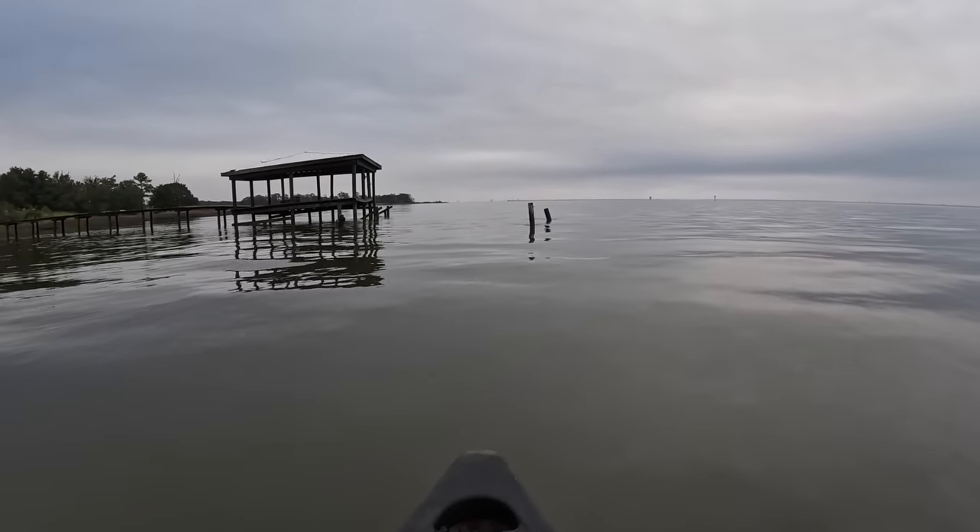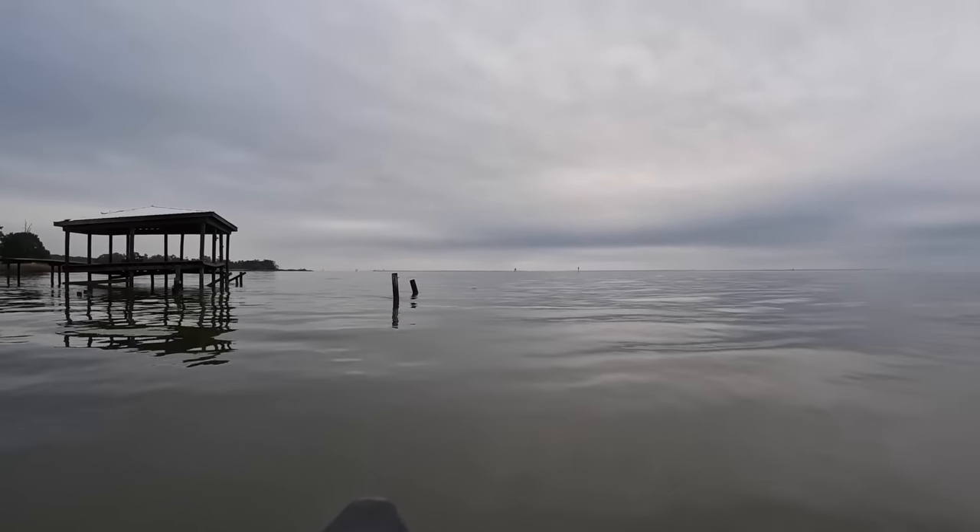We've got some sheepshead rigs. We might do a little flounder fishing today. We're pulling up on a dock right now. It's flat calm conditions. The no-see-ums are really bad right now, so we're trying to get out of them. Hopefully we'll get a little bit of breeze so they get blown away, but we're going to get to fishing.